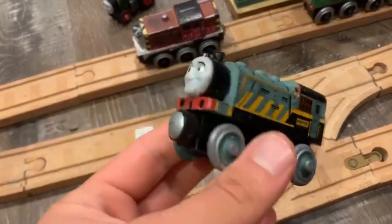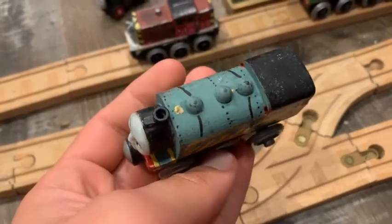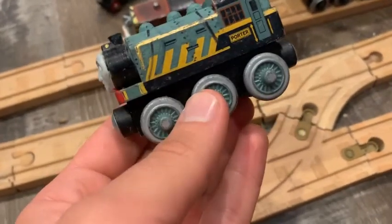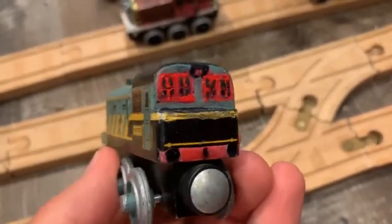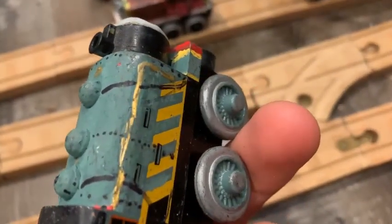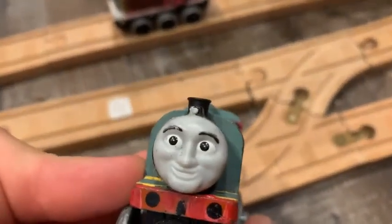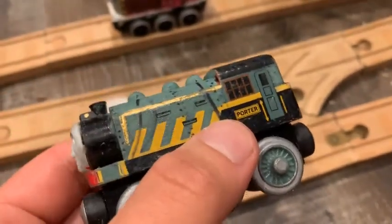Next up we have Porter. I painted the cylinders at the top. I added his bell and whistle and the detail to his sandbox domes and his steam dome, also the rivets. I added some front cab windows as well as the rear ones with the tail lamp and the coal in the bunker, the rear buffer beam, and those ropes that connect to the sand domes. There's his buffer beam with the coupling hook. The star on his lamp is a little rough, but it's better than nothing.